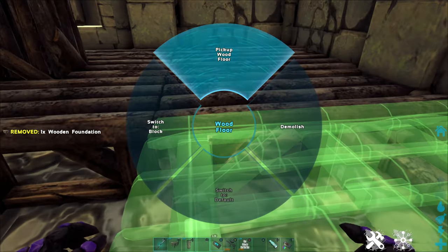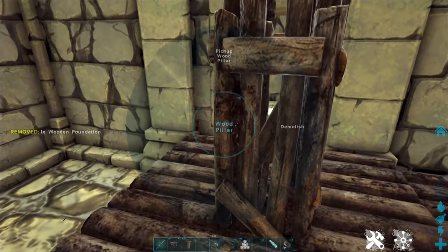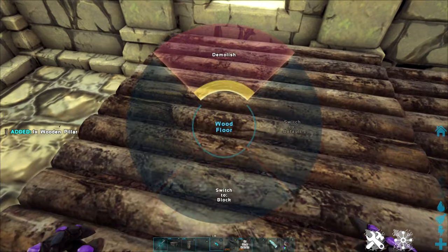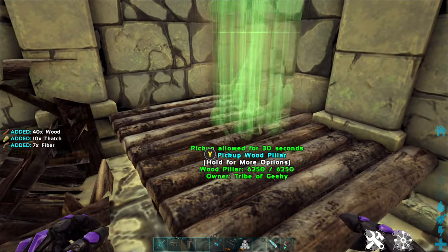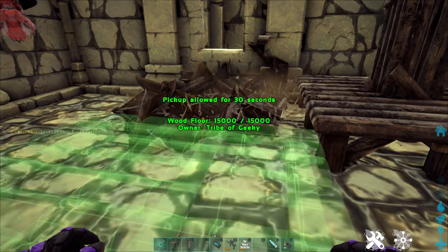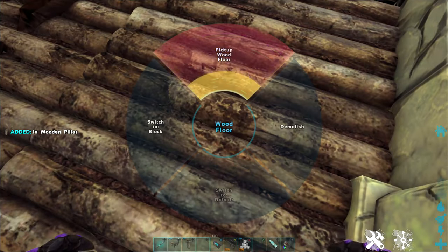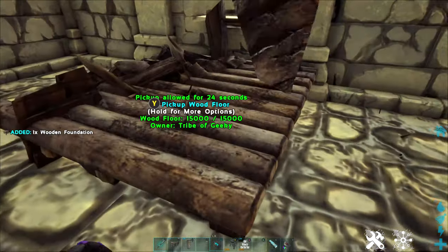This can sometimes take multiple tries until you get the right snap point — try it on different sides as well, because ARK loves to mess with us. We just keep doing this, dealing with ARK being ARK. Nice, got it on the first try that time! We just keep repeating until we get them to the height we want them to be.